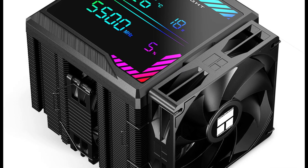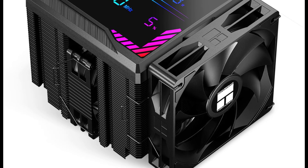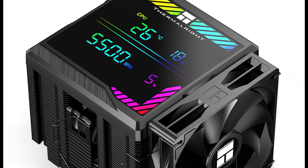This cooler features a twin-tower side-flow design and stands out by incorporating a large digital display on the top plate. It's offered in two color options, black and white, allowing users to match their build aesthetics.